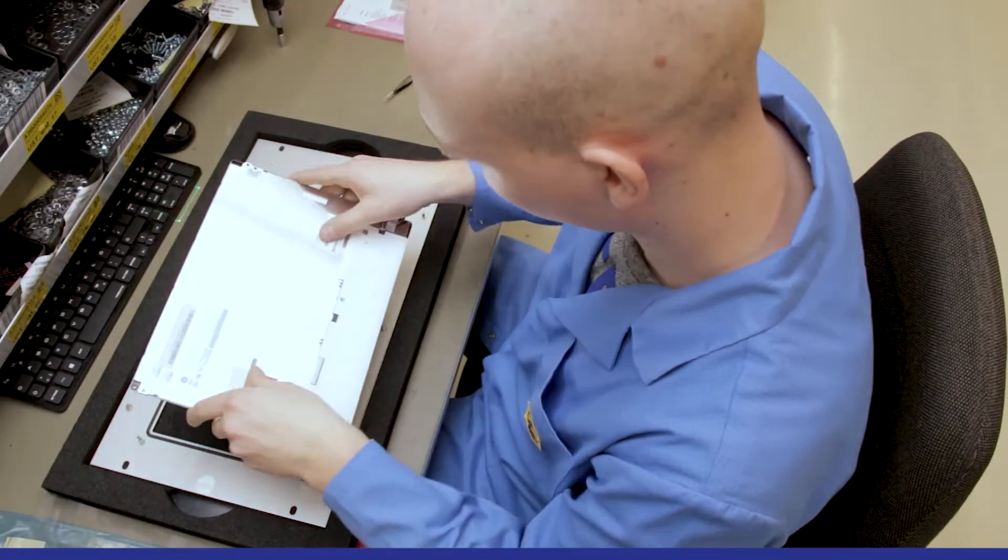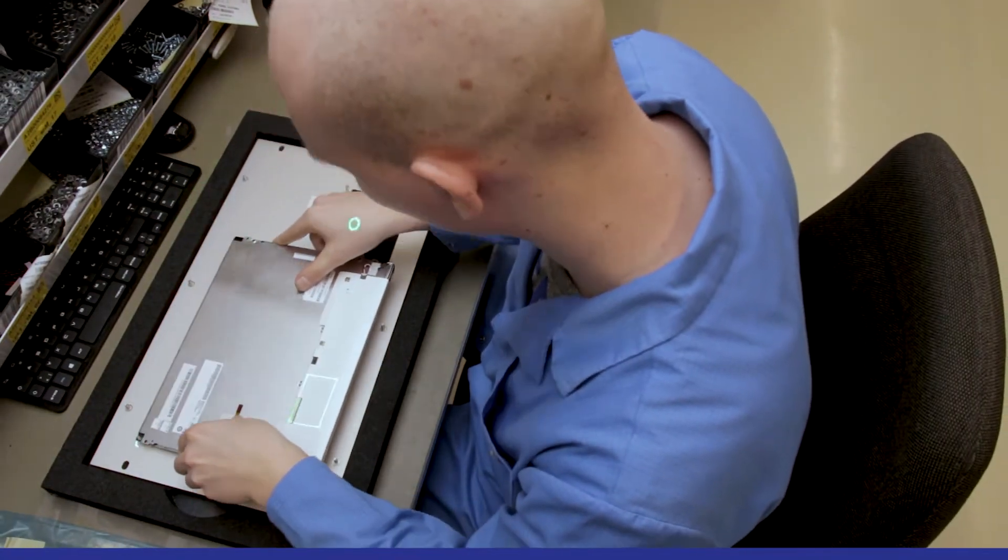Through the laser I can now see exactly where the work piece has to be. And when I have applied this, the laser automatically moves on to the next step. And that really helps me a lot, because it was more complex before.